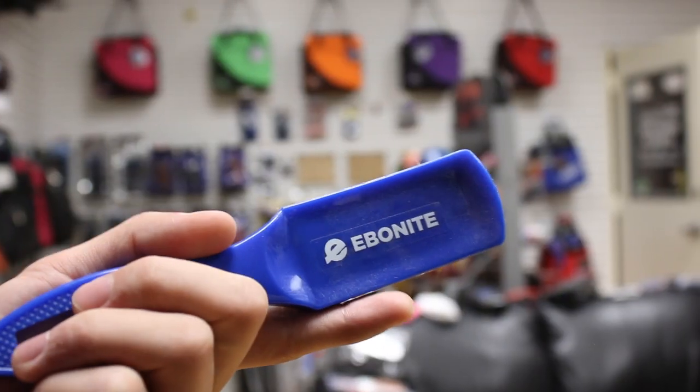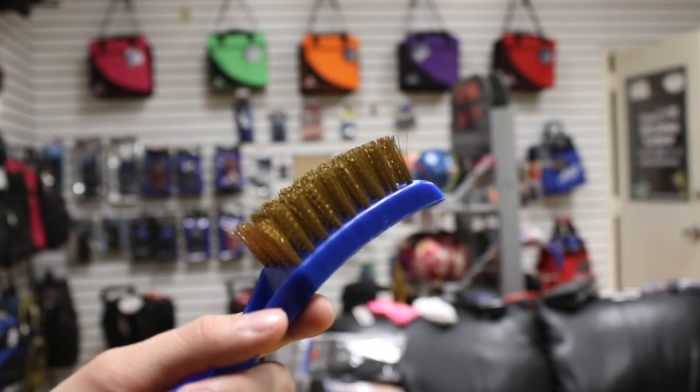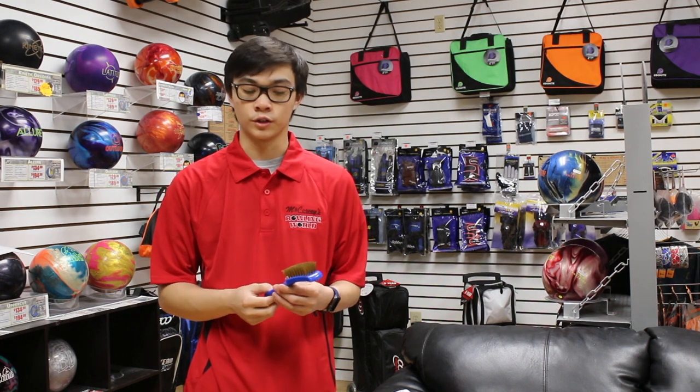And by protecting your shoes, you also want to have a shoe brush. Sometimes there will be stuff on the approach and you just have to clean it off quickly before it's your turn again. This also helps clean off the sole whenever you have dirt and grime on it. It's a quick and easy tool that every bowler should carry.